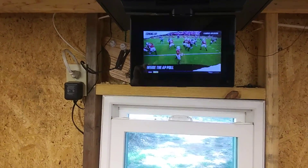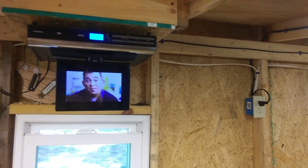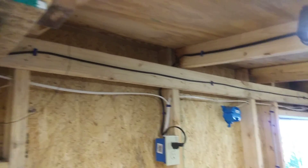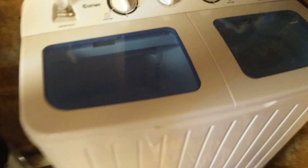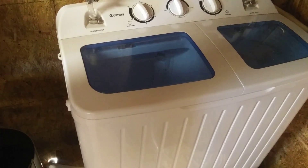I even got my TV going. When I'm out here I can watch football, or really I like Jimmy Kimmel and Jimmy Fallon — I've watched Jimmy Fallon a lot. I'm hoping these batteries will hold a better charge so I can stay out here longer in the evenings, because I really hate running the generator. I want to run completely off solar.